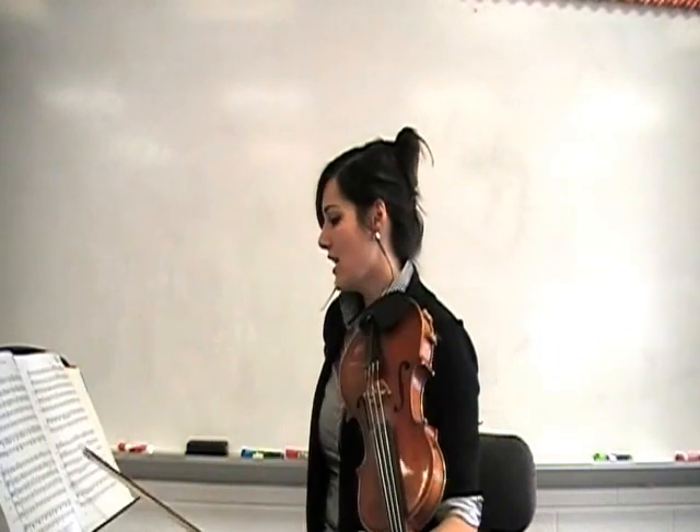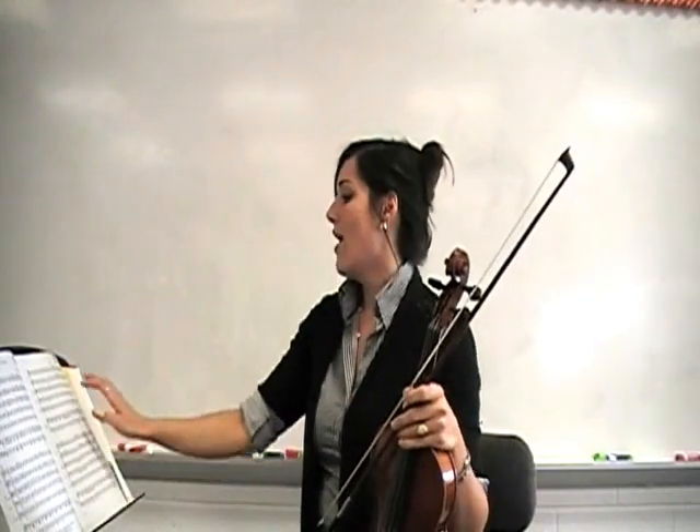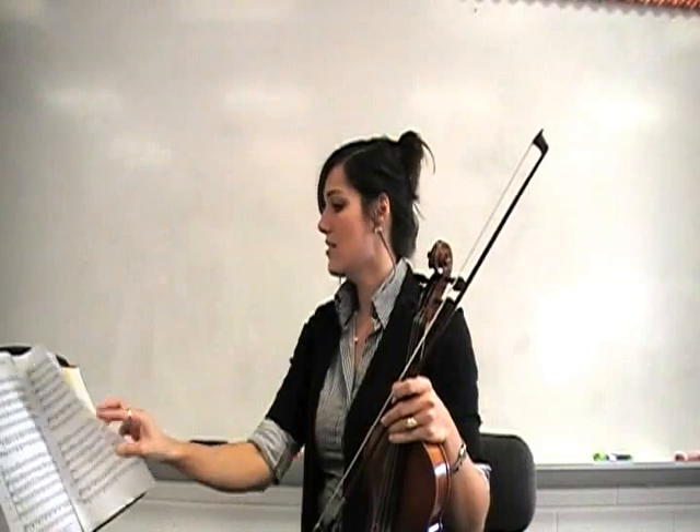I'd like to skip all the way to measure 19 because notice 17 and 18 are the same as 13 and 14. So here's 19.